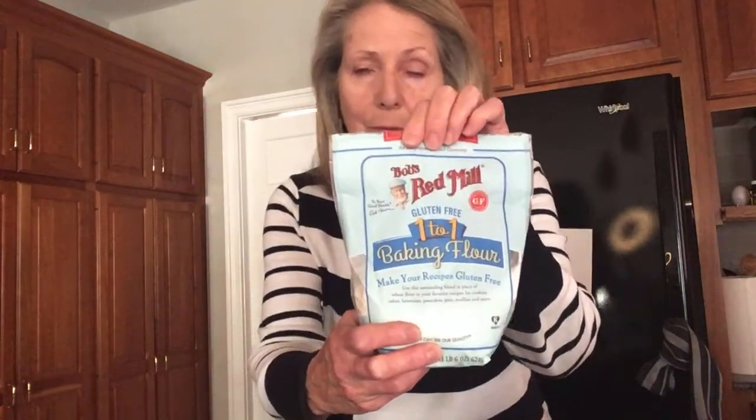I use my gluten-free flour — this is the Bob's Red Mill. You can get that at Stop and Shop, Shaw's, pretty much any of the major grocery stores, and even Job Lot has it. Also butter, milk, and for the potatoes I like the golden potatoes, but it's whatever you want. So I showed you the milk.